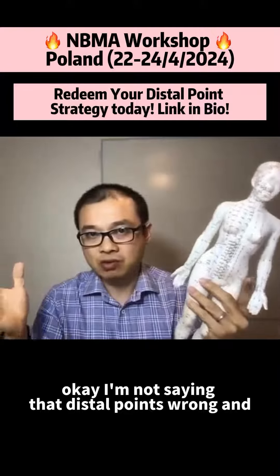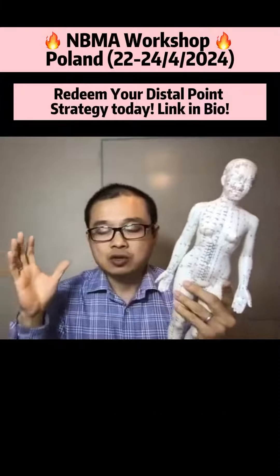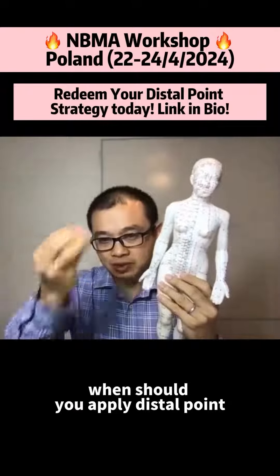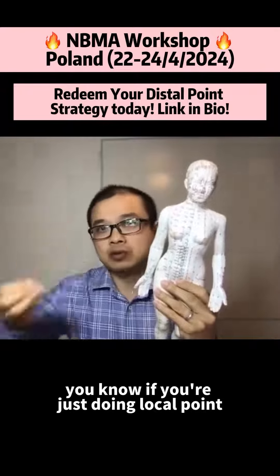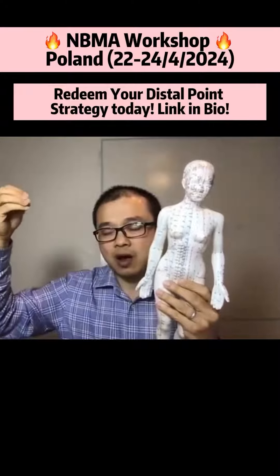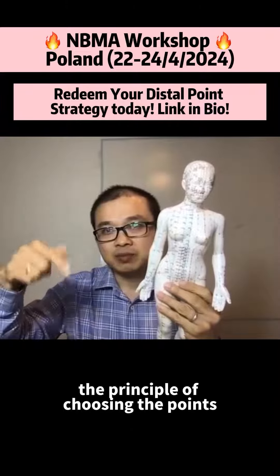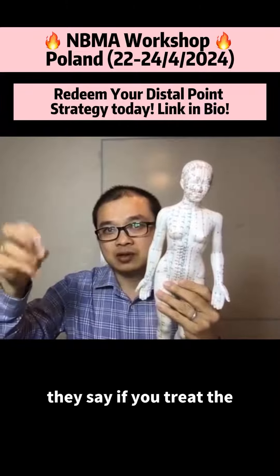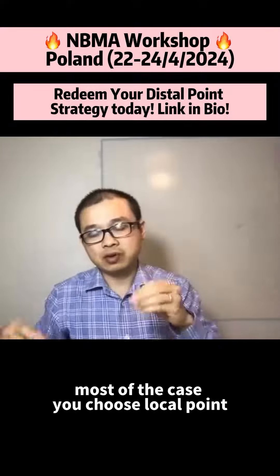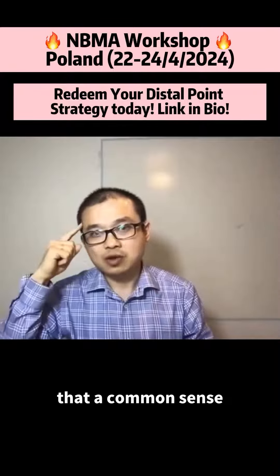I'm not saying that this two-point approach is wrong and the local point is wrong, or that one is right. No, these are just two point strategies — they all work. But when should you apply these two points? When should you apply local points? According to Huang Jing Nei Jing, the principle of choosing a point says: most cases you choose local point. If the local point doesn't work, choose the distal two points. Then a common sense.